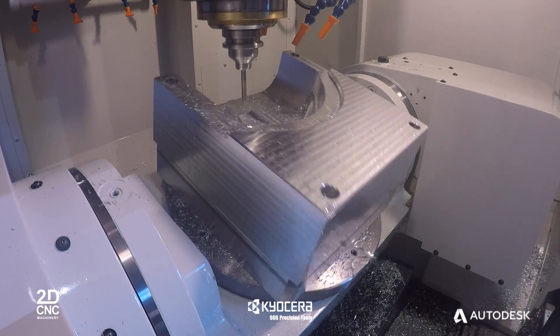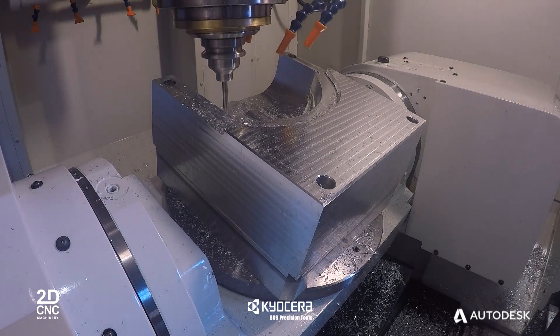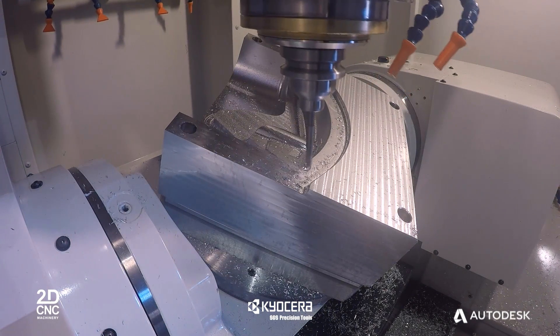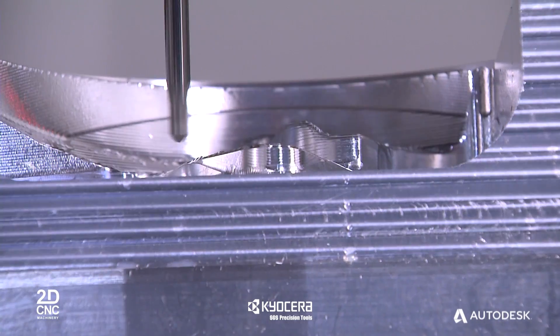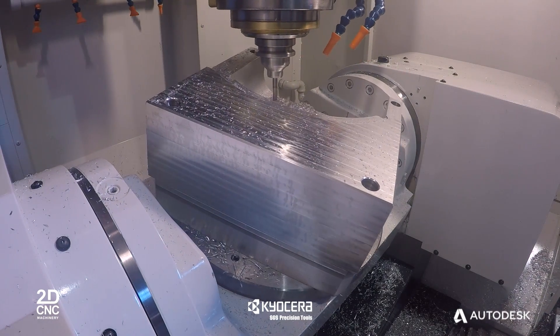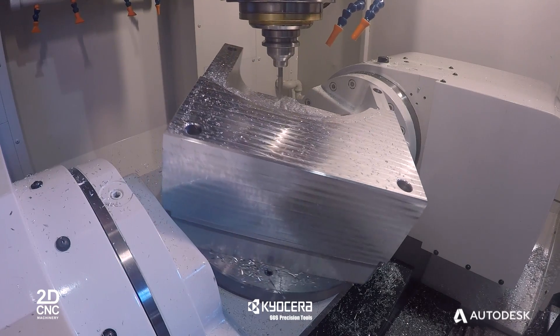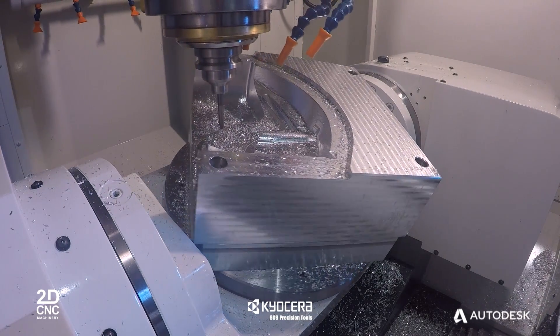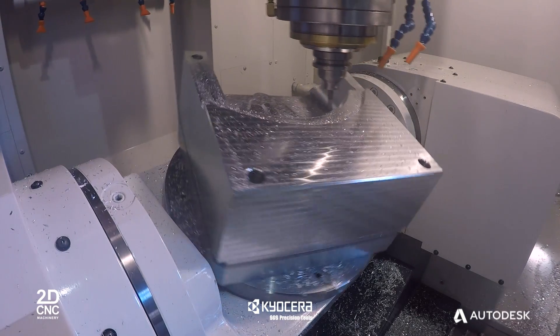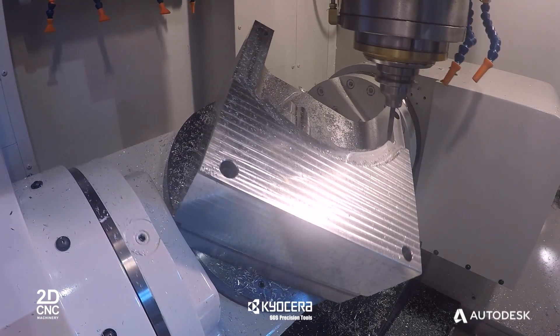5-axis machining brings you the added risk of collisions with the machine tool, workpiece, work holding and the cutter body assembly. PowerMill continually monitors the toolpath for collisions and near misses. If found, PowerMill automatically rotates one or more of the rotary axes smoothly to avoid them. The net results are safe programs that give you the confidence and peace of mind to run your machine tool unmanned and lights out.